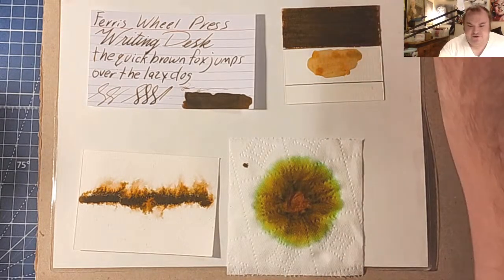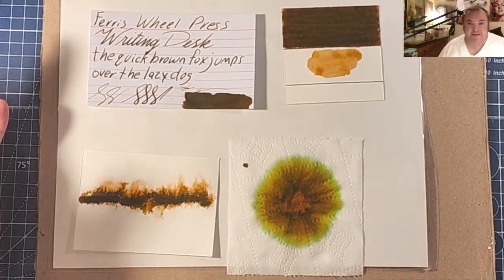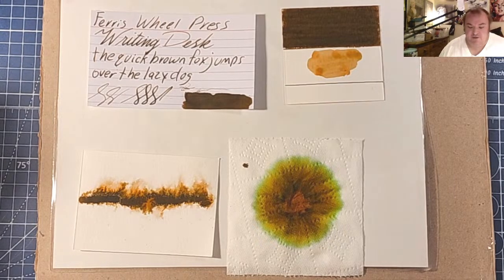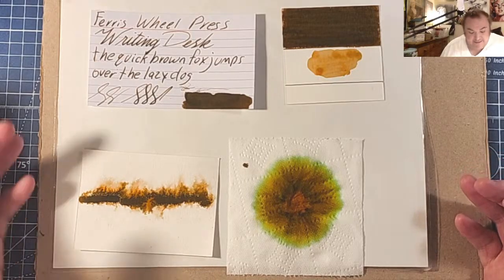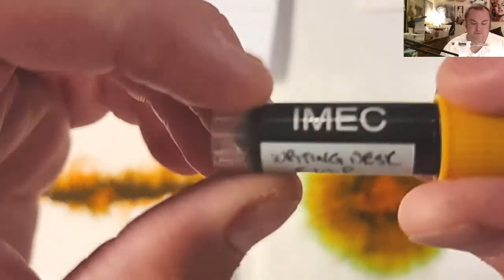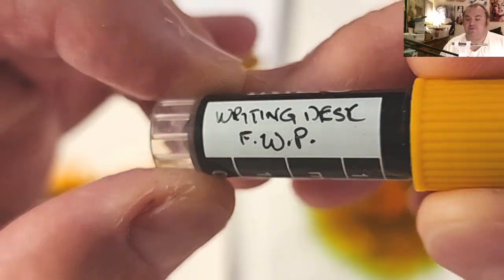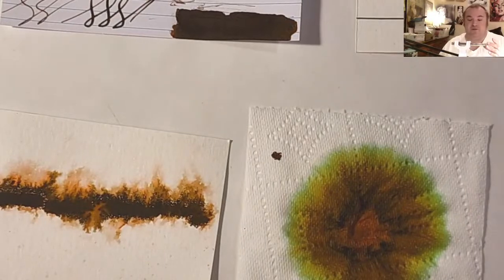Welcome ladies and gentlemen to the Marilyn Darling Show and welcome to another episode of 30 Inks 30 Days. Today we're looking at a brown ink from Ferris Wheel Press — Ferris Wheel Press Writing Desk. Thanks go out to pen friend Amy Alphabet for providing the sample for this review.